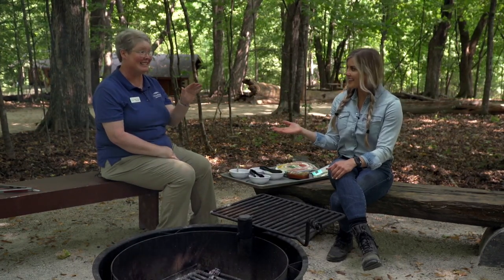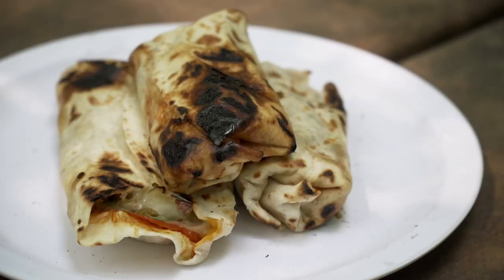Hi everybody, today we're doing some campfire cooking. I'm here with Sarah Harsey with Three Rivers Park District, and Sarah, I understand we're doing a recipe for kids young and old today? Yes, our number one seller — Pizzaritos.